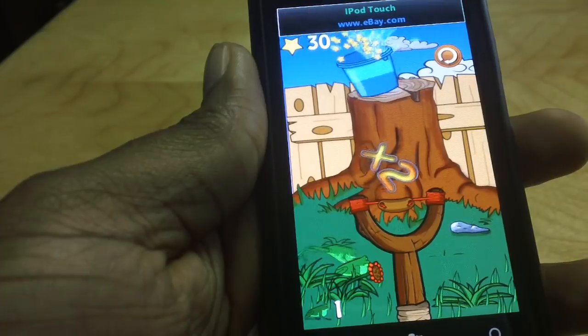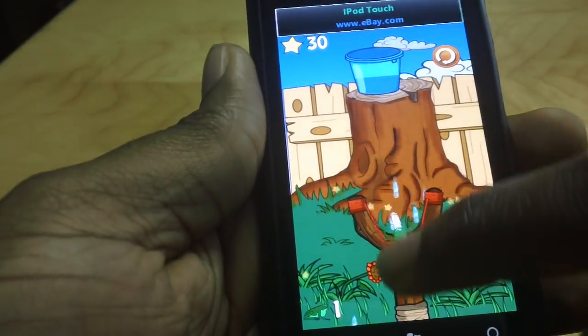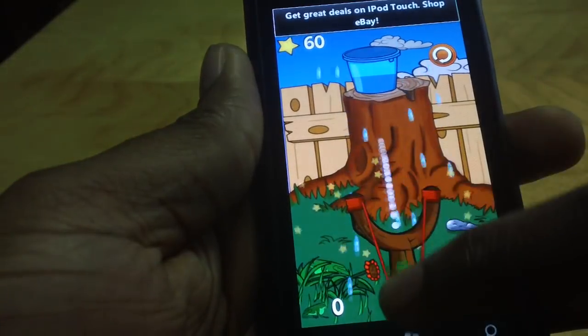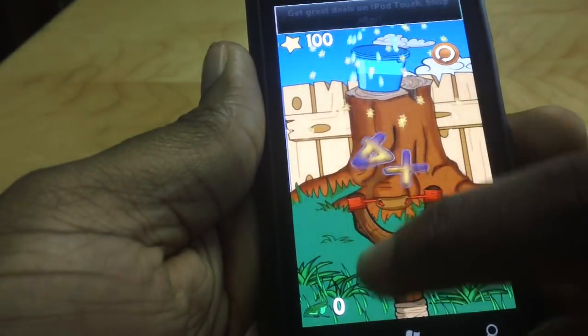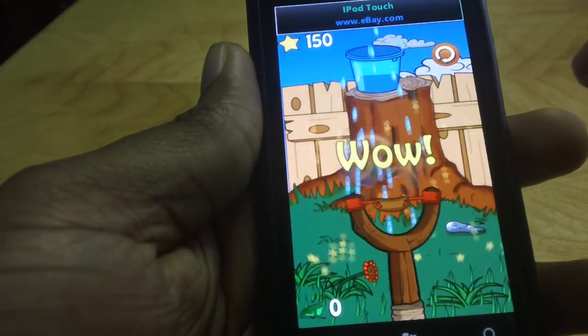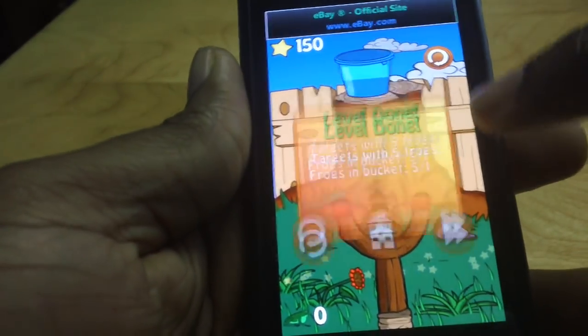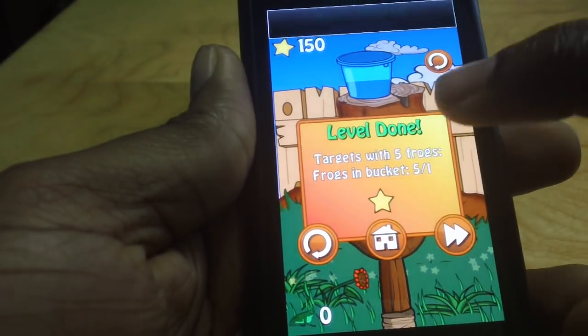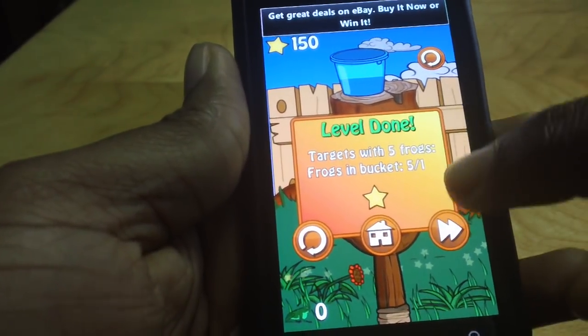So it looks pretty easy, but this is just level one. It's a fun, colorful game, probably for kids five to ten years old — just something to keep them quiet.